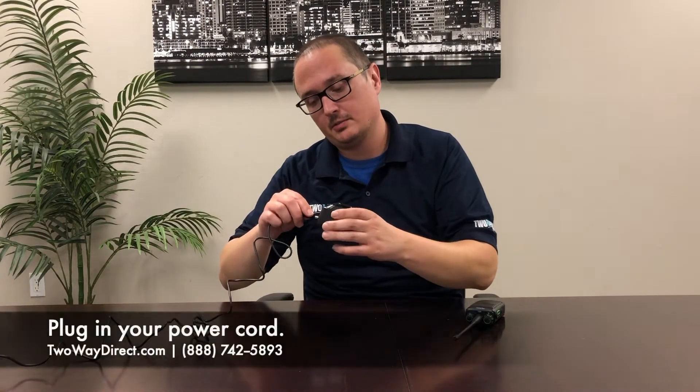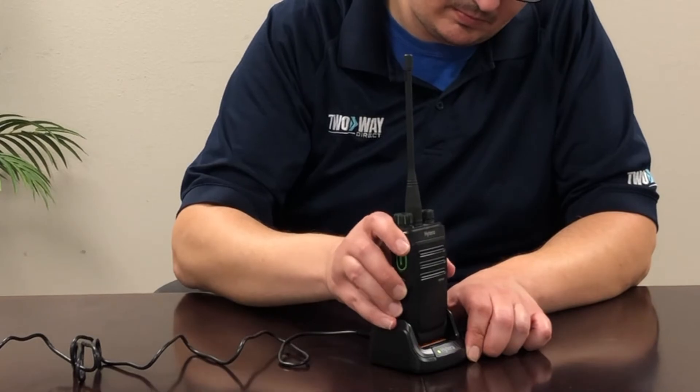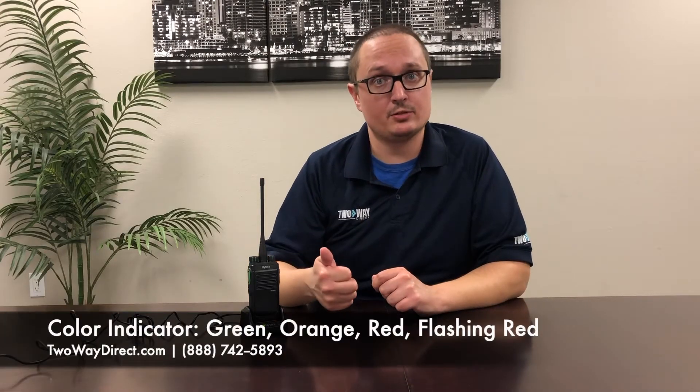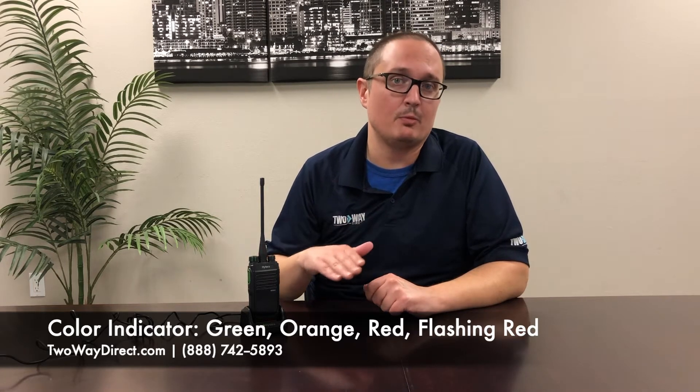Before engaging the charger, make sure that your radio is off. The light being bright green means it's good to go. The colors for this go: green means fully charged, orange means medium charge, red means low battery. Now if it's flashing red, it actually means that the battery is below its low battery threshold and needs to stay on the charger until it's fully charged again.